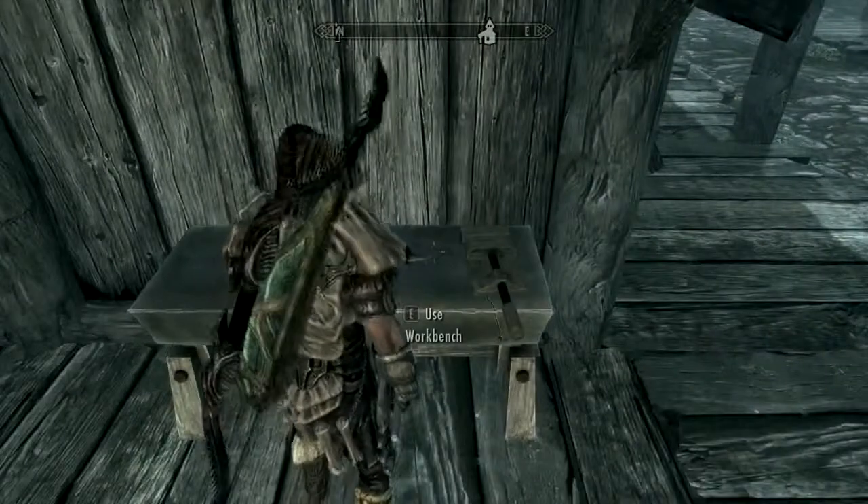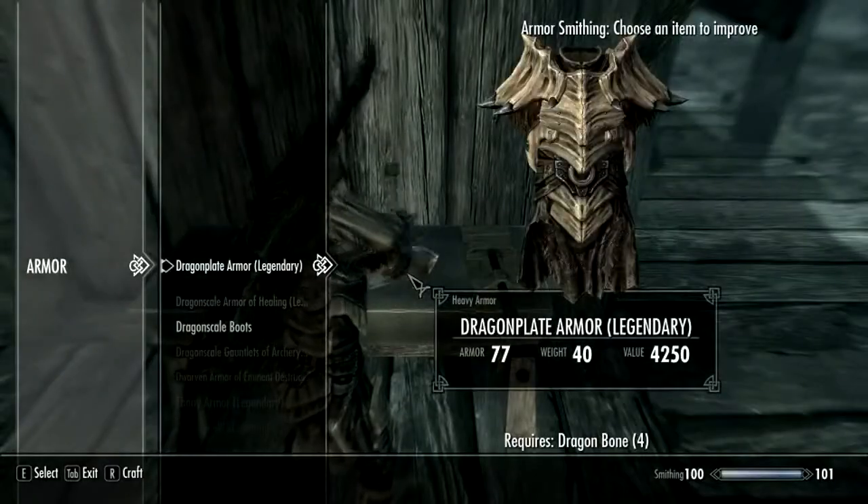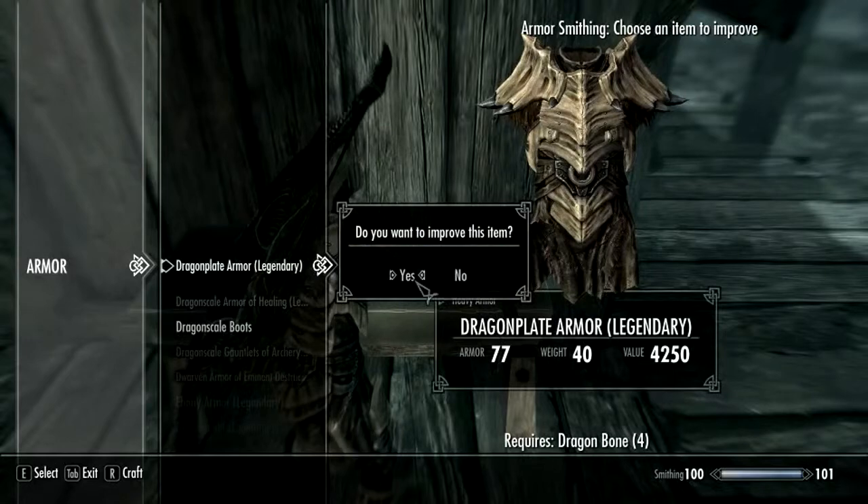Let's see if we can upgrade this, maybe take it to the legendary status. Yes we can. That's good. You can see the difference in armor there.